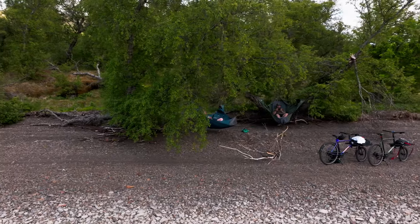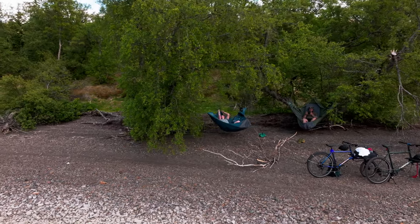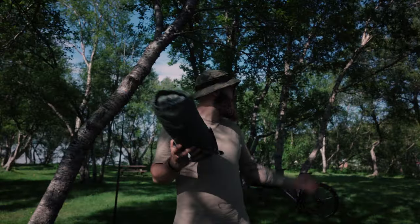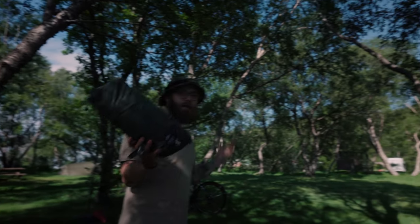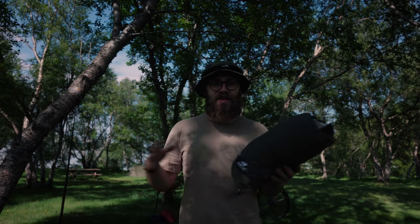We started this video out with being at the beach and laying down there, but we needed to move space because we couldn't sleep down there. So we are at this place now, and we have the opportunity to show you how to set up the Drauma and set up the shield.